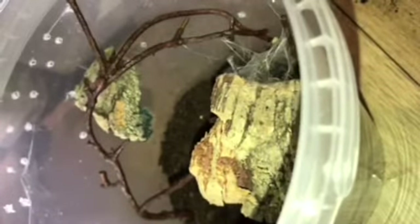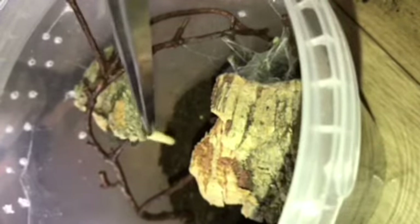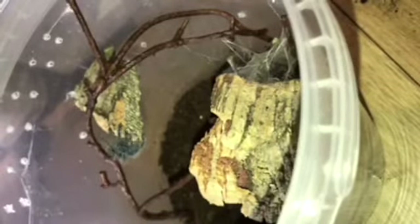The coloring on this thing as it gets bigger is going to be incredible — I won't spoil it, go and Google Caribena versicolor because it can be a whole host of absolutely amazing colors. I hope to get more Avicularia species in the near future. There has been a revision on what they're being called. Let's try and feed my Avicularia again — I've tried pinhead crickets and worms and I'm having absolutely no luck with some of my slings.